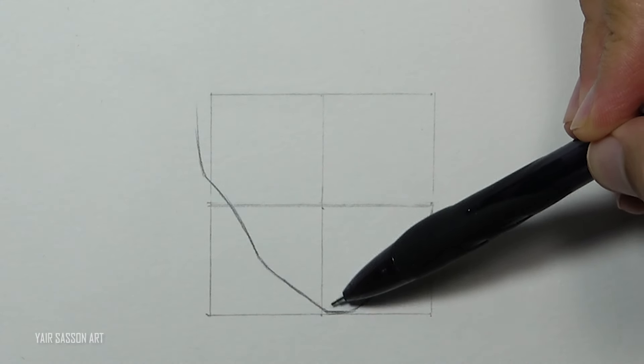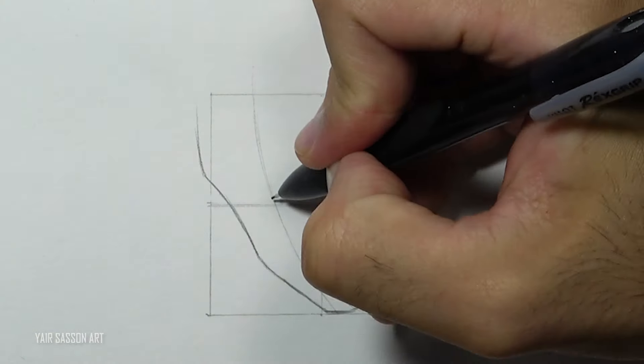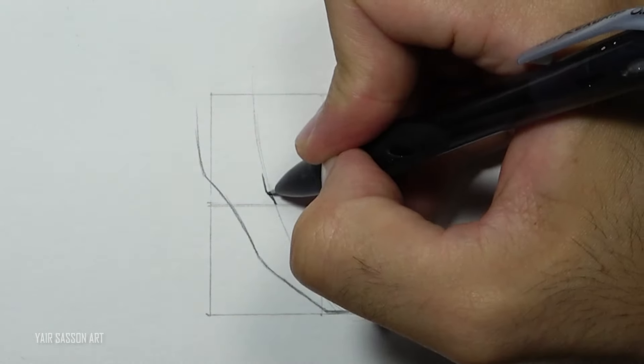Next we are going to use this guideline to indicate the center of Goku's face, and then from that point we are going to draw the eyes. We'll start with the wrinkles between the eyes.